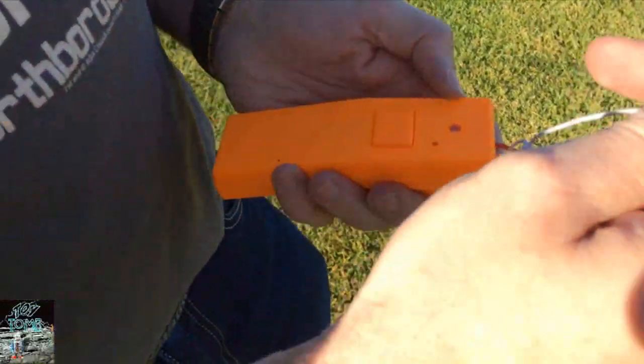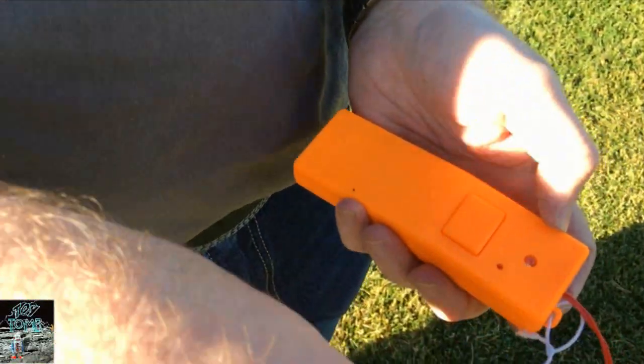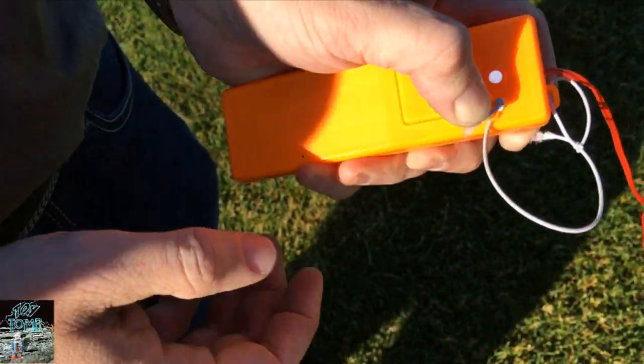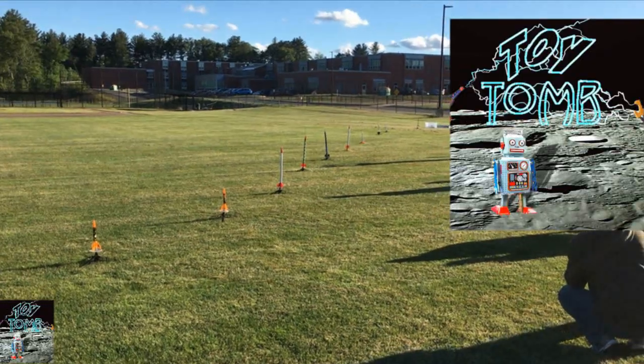Using the launcher, we have our safety pin. We put in our safety pin, we hold down our safety pin, we see our light — and then we launch.